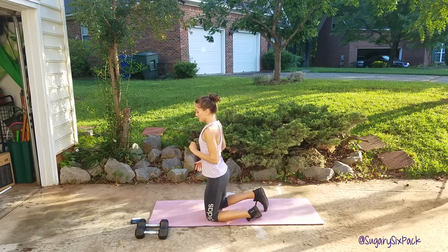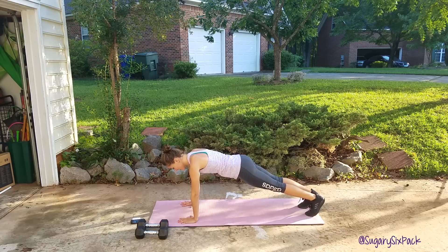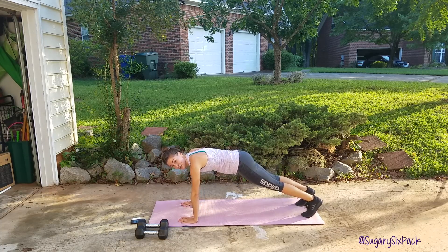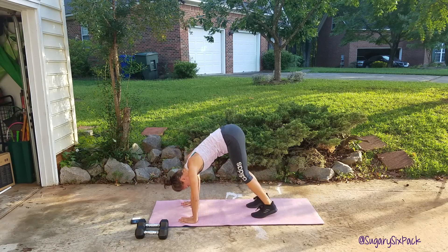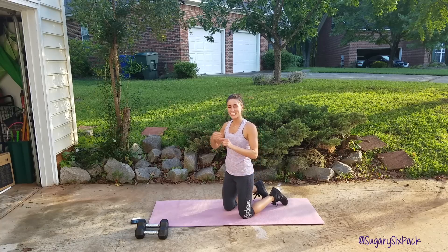The last exercise — there's six — is going to be a pike push up. We're going to get into a regular push up position to start, right here. We're going to pike in, push up there, and out — that is one. So in, push up, out. One pike and then you push up, one pike and then you push up.